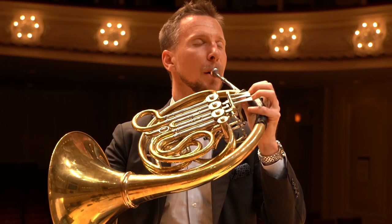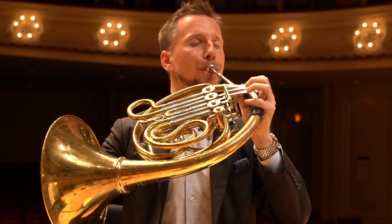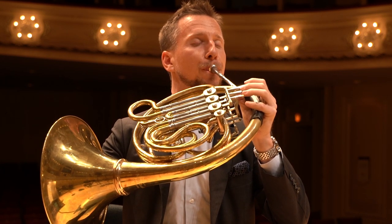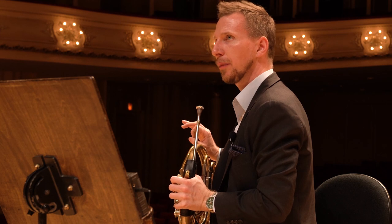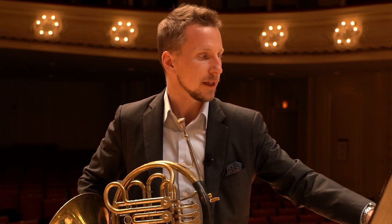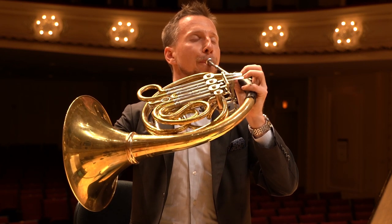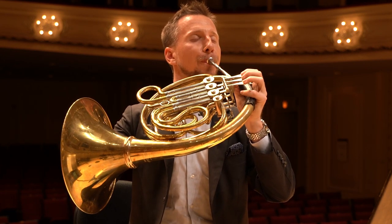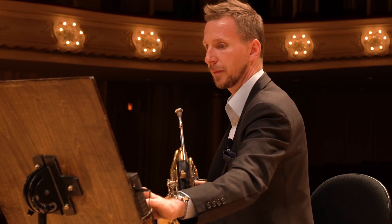Now let's do it again and play it louder. Now I'm going to add triplet subdivisions. I have my metronome set to about 50. And then we work that up — let's go a little faster. We're now at 60.